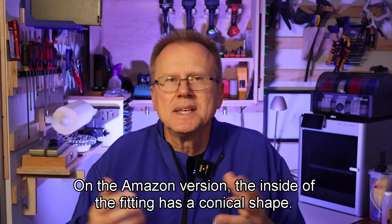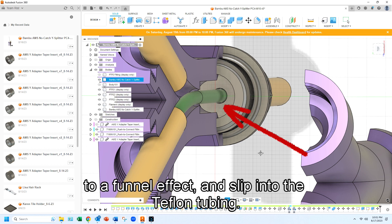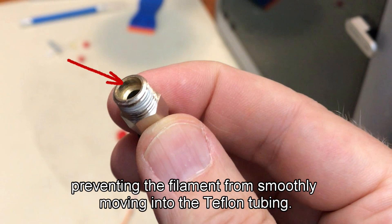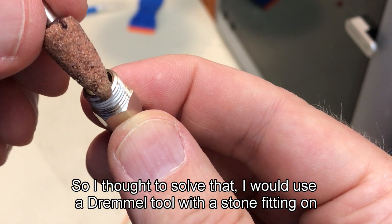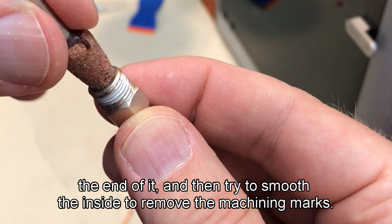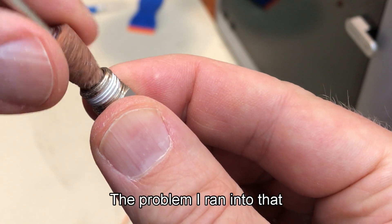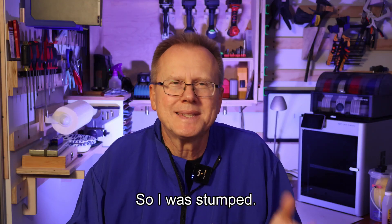On the Amazon version, the inside of the fitting has a conical shape, so I thought the filament would slide down the inside of the fitting similar to a funnel effect and slip into the Teflon tubing. The problem I ran into was that the machine marks inside the fitting were preventing the filament from smoothly moving into the Teflon tubing. So I thought I would use a Dremel tool with a stone fitting to smooth the inside and remove the machining marks, but I couldn't find the exact stone that would fit into the fitting, so I was stumped.